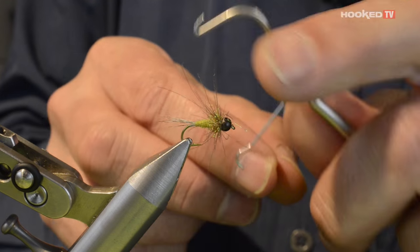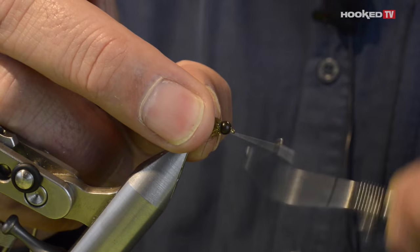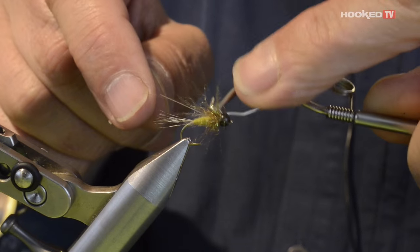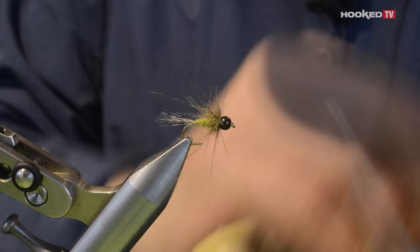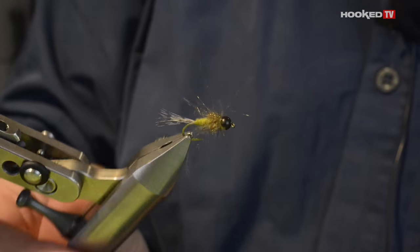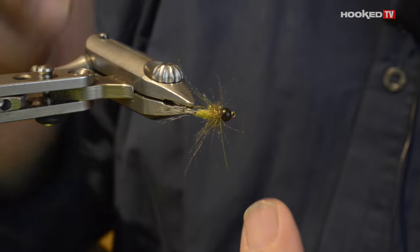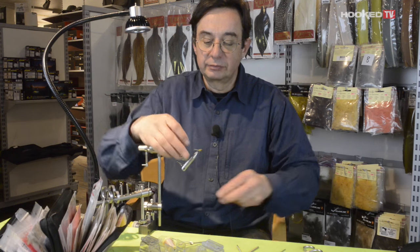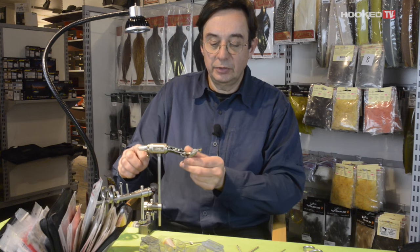Now use your finisher to make the knot. A second one to secure, and then you can put the fibers straight horizontal. If you have too much you can even cut a little bit of what is on top and on the bottom. And here you go.